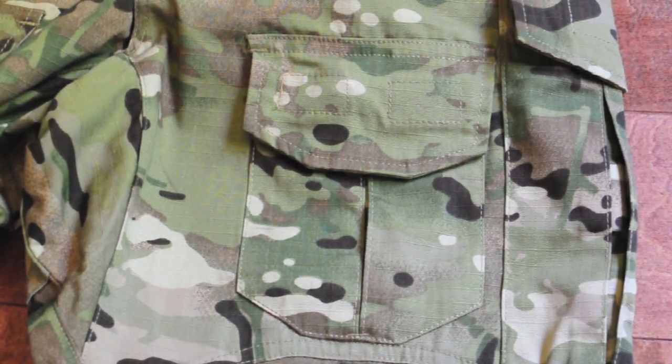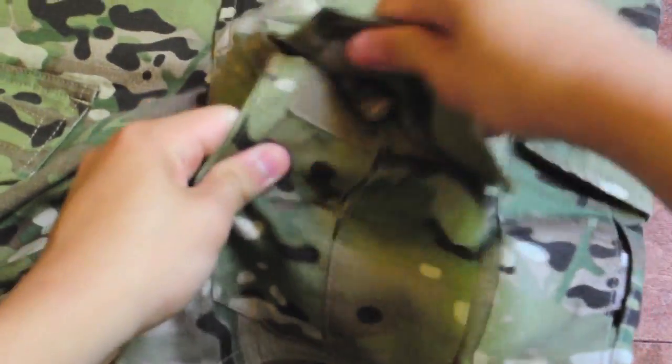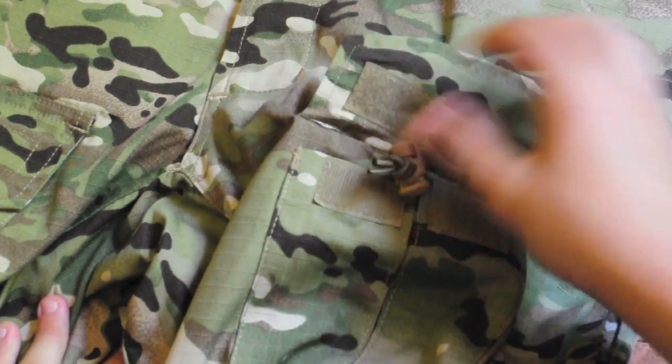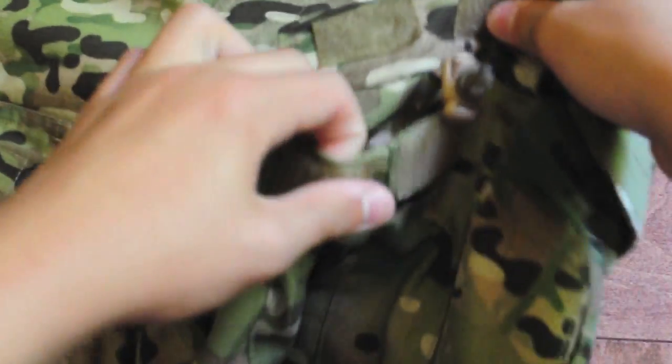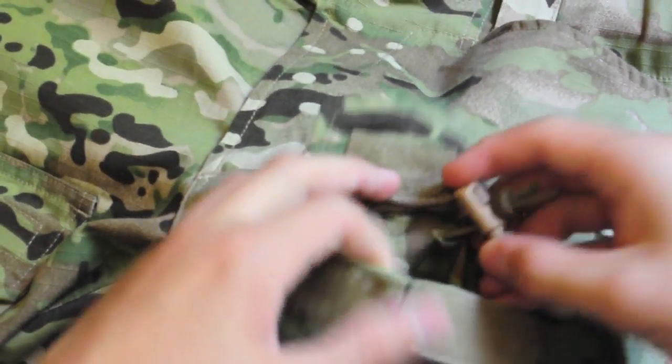On the thigh area of the pants, you have these small little pockets held by velcro. They actually have pull tabs so you could tighten or loosen them. What you might fit in here is a small tourniquet, some tools, or pretty much whatever you want.